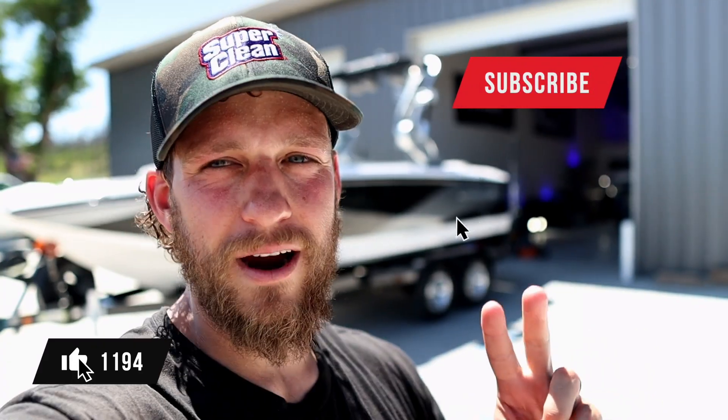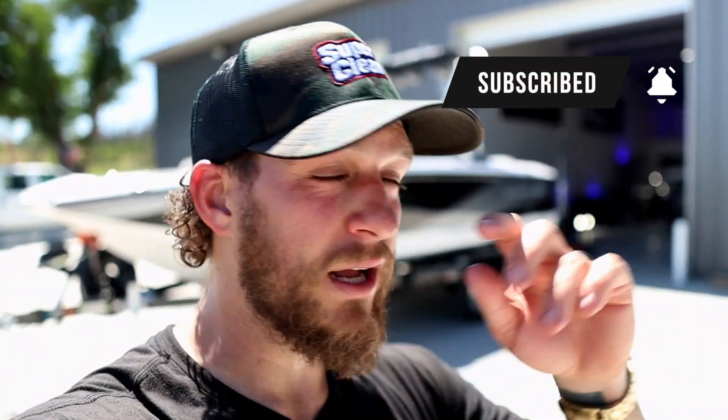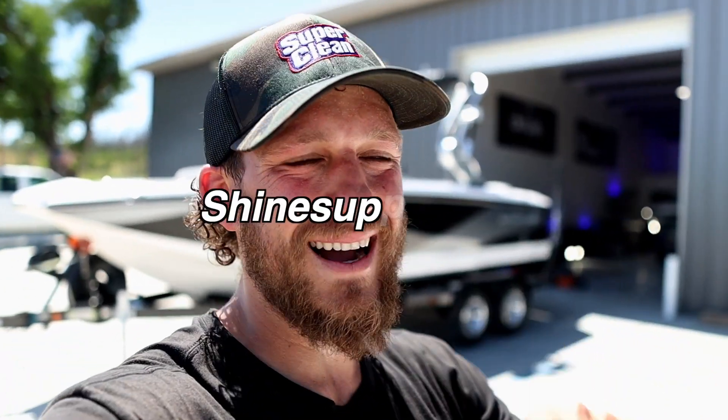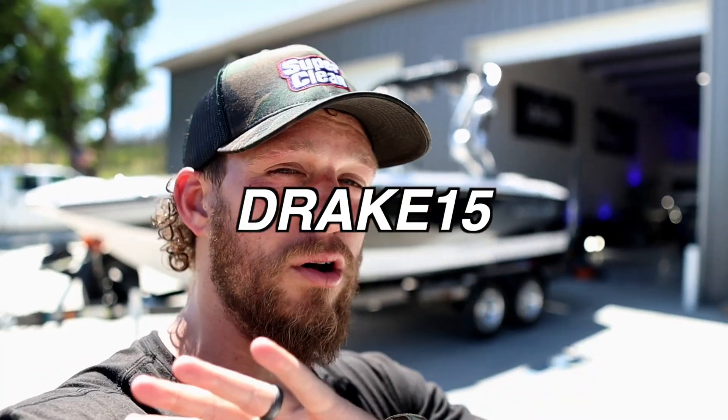That is it for today's video — I hope you guys enjoyed it. If you got any value out of today's video, please hit that like button, hit that subscribe button, and hit that little bell notification so that every time we make a video, it will pop up. All of the products we talked about today are in the description section down below. If you go to shinesupply.com and use our discount code Drake15 at checkout, you will save 15% off all Shine Supply products.